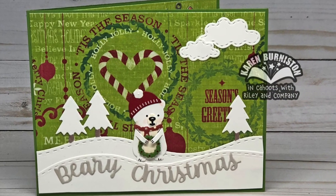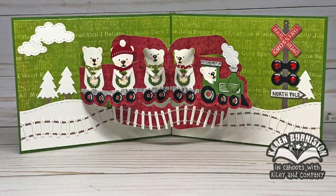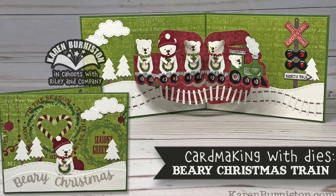If you check the description box below this YouTube video you'll find links to all of the die sets I used on this card, as well as a link to the blog post for this designer challenge — that's where you'll find all of the amazing creations by our very talented design team. Thanks for watching.